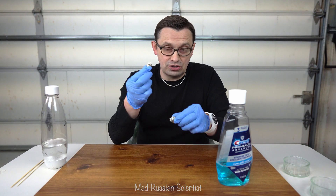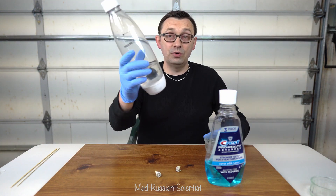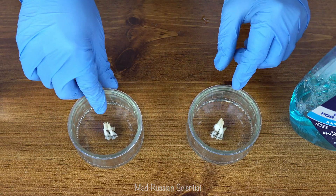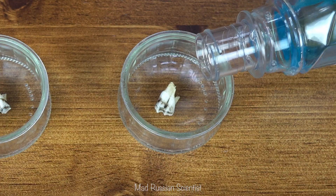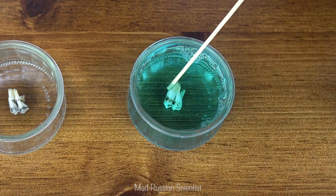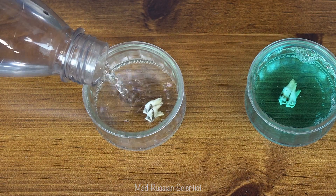I have two teeth here, so one I will put into the mouthwash and another one I'm actually gonna put into the water as my control. Let's put these teeth in each tray. I'm gonna put mouthwash in here, and this tooth will just have water — nothing else.